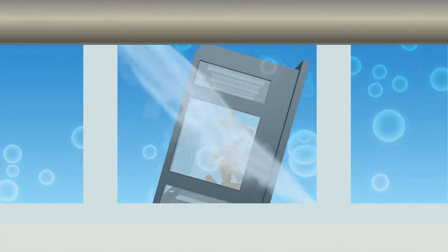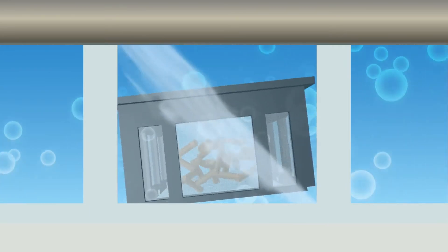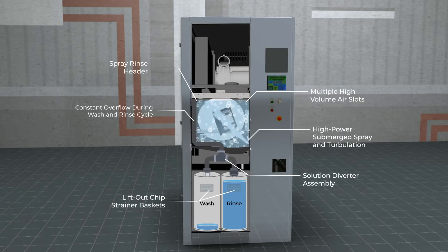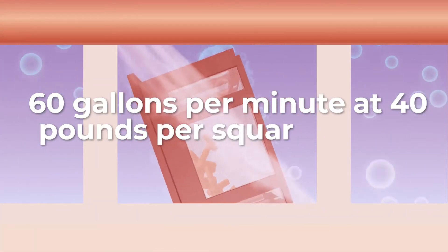During the wash cycle, the basket is submerged and rotated 360 degrees in solution, while a powerful submerged spray scrubs the parts clean. The process chamber has a conical bottom that directs all fluid through chip baskets and filters the solution, which is continually recirculated and delivered through high-pressure jets at a rate of 60 gallons per minute at 40 pounds per square inch of pressure.